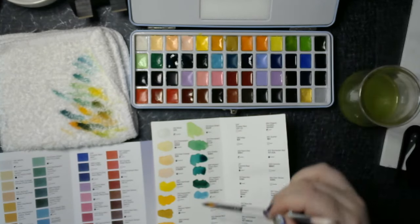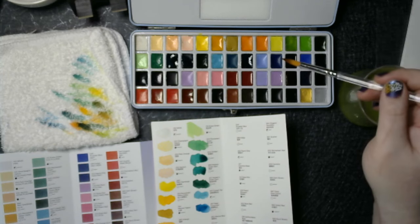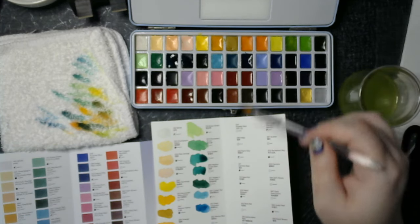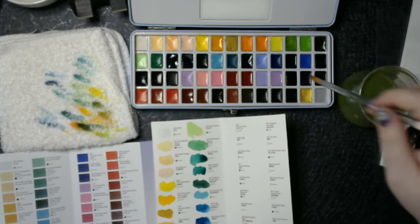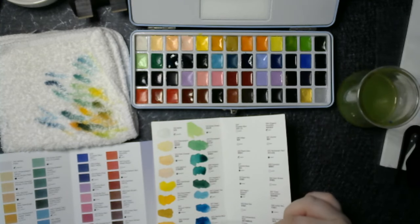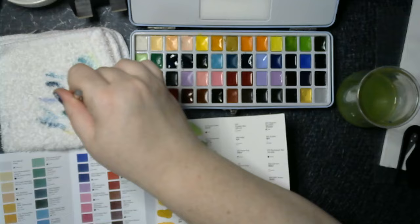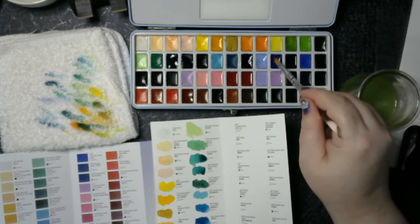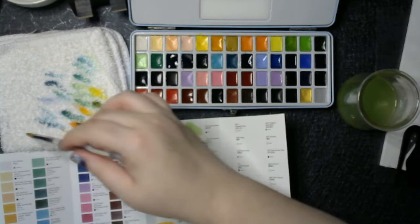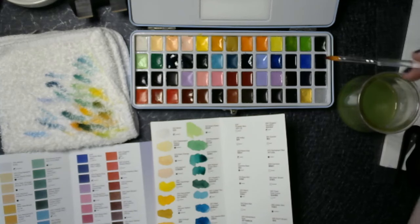Deep turquoise. Marine blue — it's gotta be this one. Cornflower blue. The other thing I didn't do with these paints is I didn't have to activate them. I just followed the directions — wet your brush and they are just melting onto the brush very easily. Sky blue. Dole blue. Manganese blue nova — always have trouble with that word.